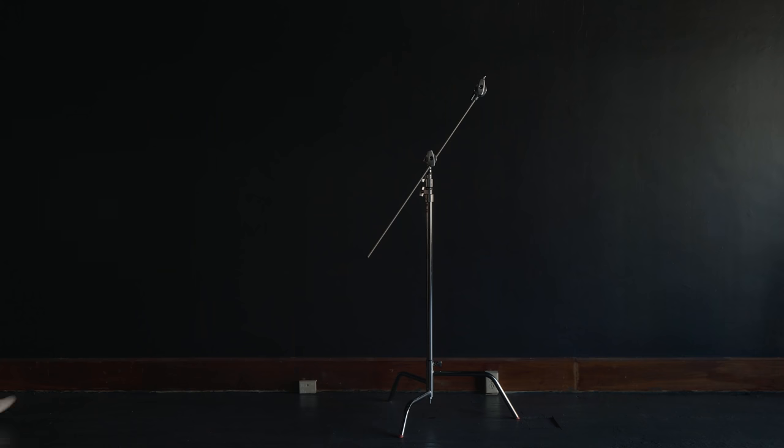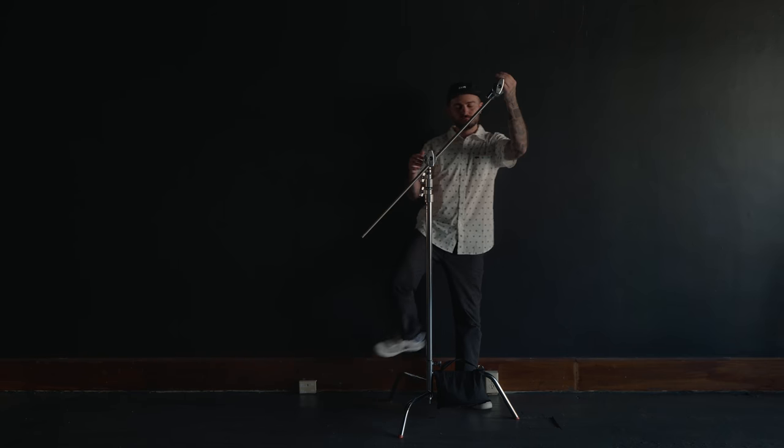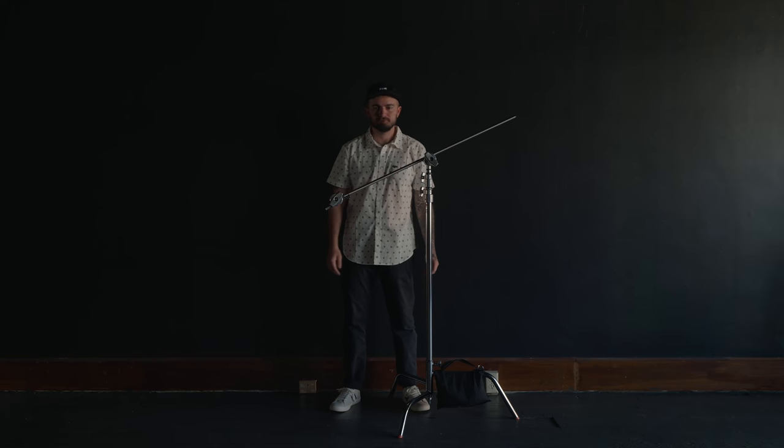Make sure that if you get a C stand, you're actually using it properly. I see videos and photos of people with their C stands all the time and it's not set up properly — and it's not just a nitpick thing, it's a safety thing. Make sure that whatever you're mounting, even if it's not heavy, is placed over the tallest leg on the C stand because that's the most stable. Also make sure you use a sandbag over the tallest leg so it's actually using gravity to hold the stand down. If you're using a grip arm, make sure the knuckle is on the right side so that as gravity pulls the object down, it only continues to tighten and make it more secure. If you do it the other way, gravity will loosen that knuckle and the whole thing could come crashing down on somebody or break something.